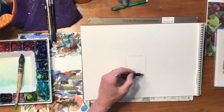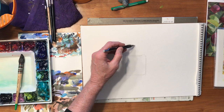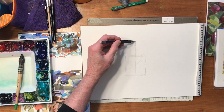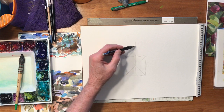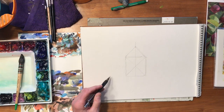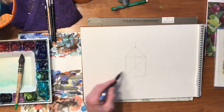Let's start with a box like this — that's the side of the barn. How do I find the point up here, the pitch? Here's one way: cross through and come right up through the middle. The steepness of the peak is really arbitrary — you decide where you want it. I'm going to put it right there.